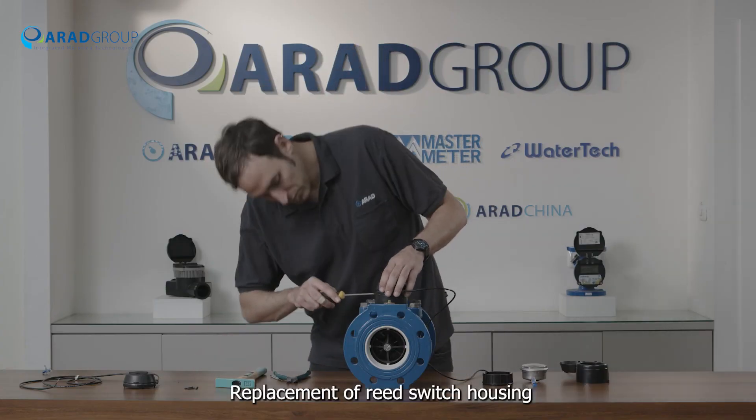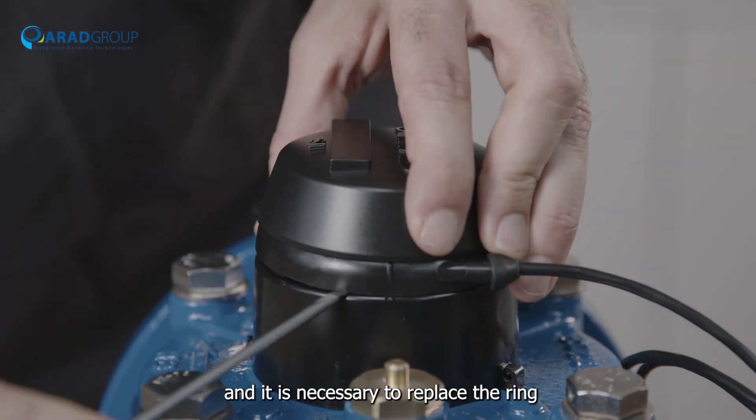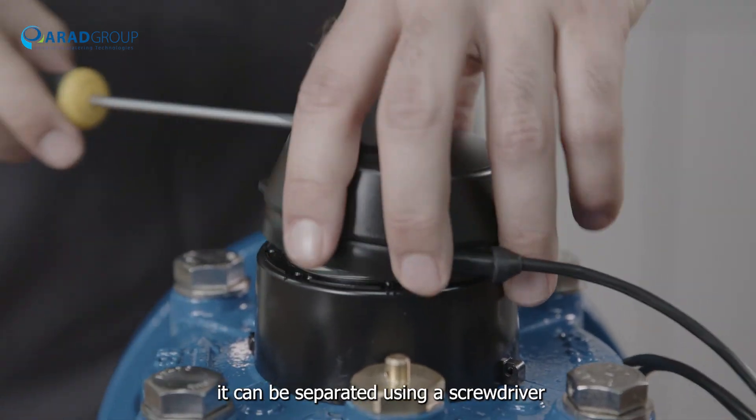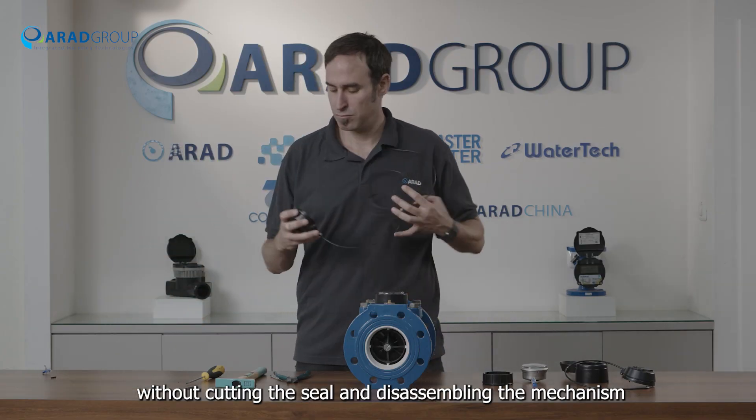Replacement of reed switch housing: in case there is a malfunction in the reed switch itself and it is necessary to replace the ring, it can be separated using a screwdriver without cutting the seal and disassembling the mechanism.